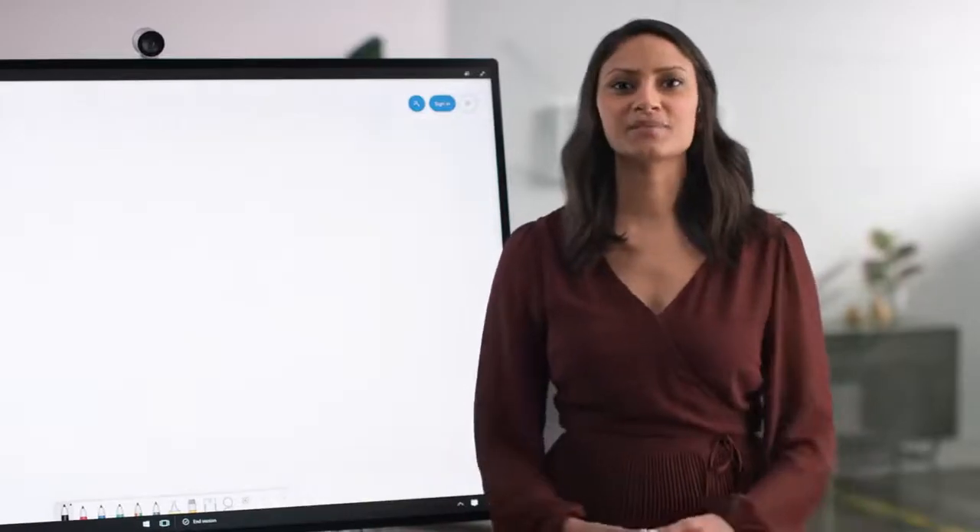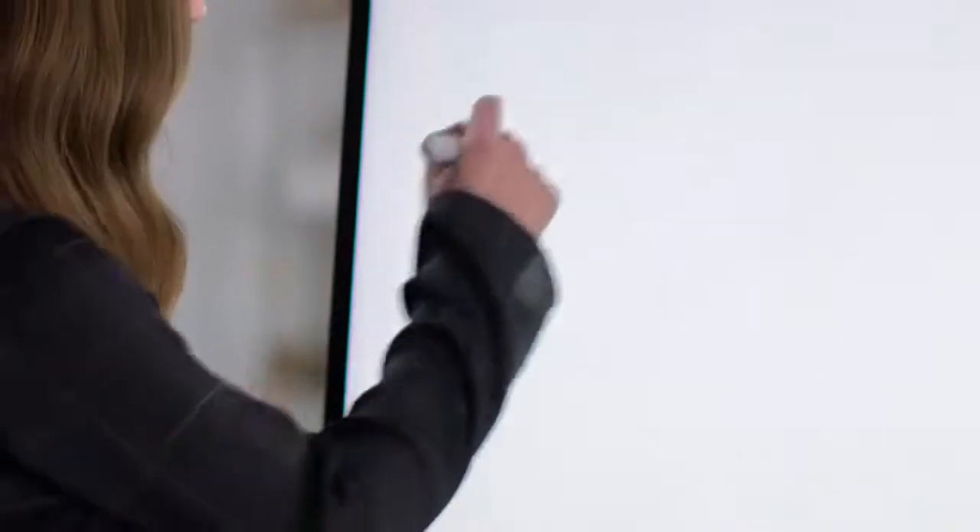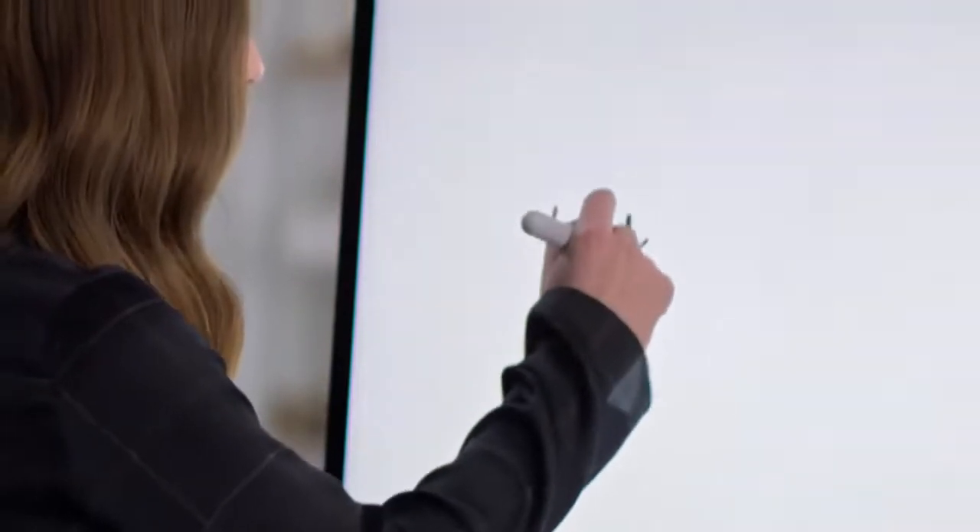Speaking of color, there are also a variety of ink colors available, and you can choose the appropriate pen thickness. You can enjoy the seamless inking experience of the Surface Hub 2 pen.